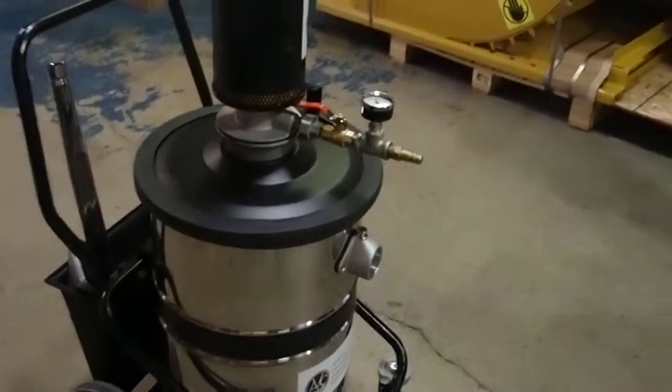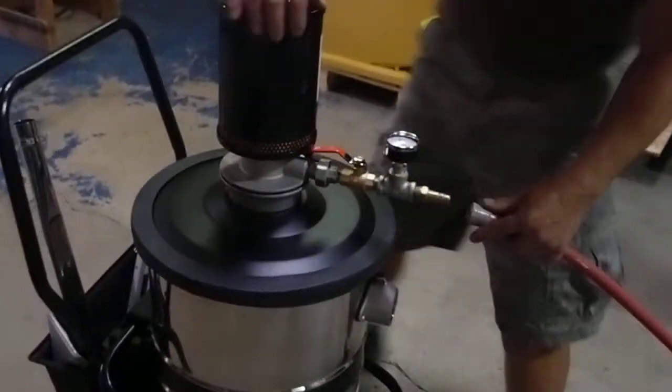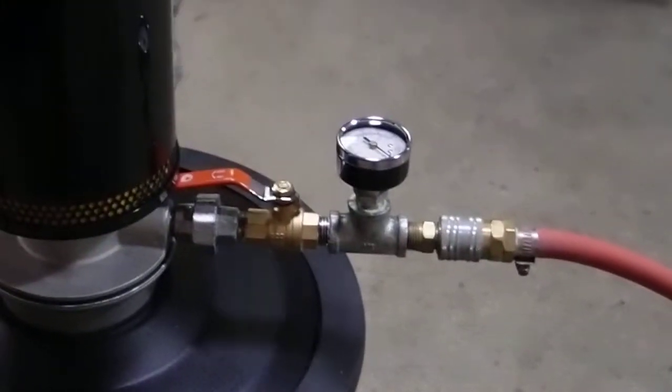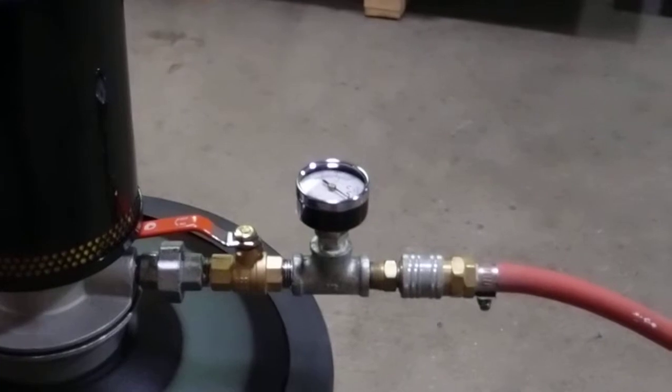We are showing an air hose being hooked up. The air hose does not come with the unit, but it simply fits right into a male quick disconnect.